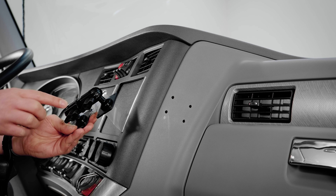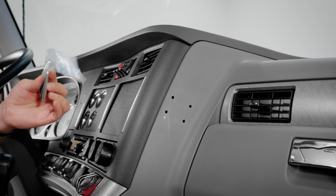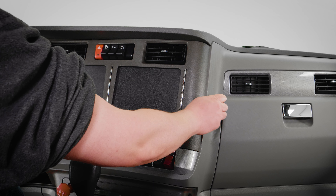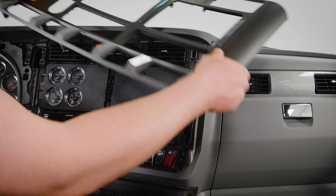Hey everybody, today we're going to be installing our ELD kit number 100951. The first part of the ELD kit that we'll be installing is the pedestal and backplate onto the dash. To do that, we are first going to determine our mounting location. On this particular truck, it's going to be right on the side of the console.